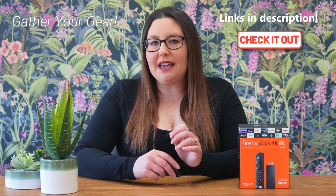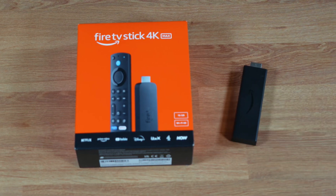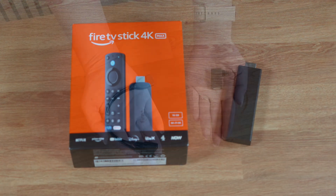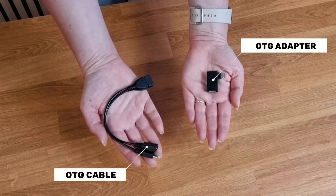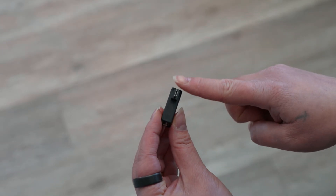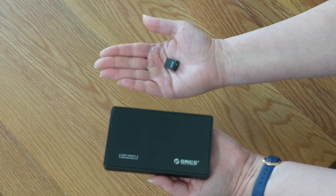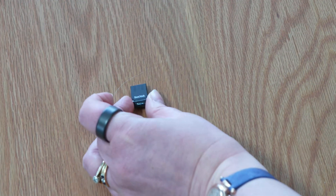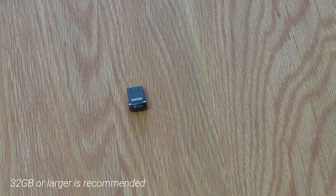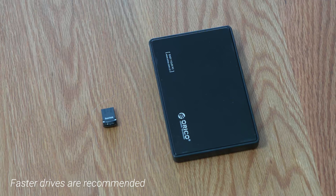You'll need a few key items, and you'll find links to all of these items on Amazon in the description and pinned comment below. You'll need your Amazon Fire TV 4K Max, obviously, an OTG — which stands for On The Go — cable or adapter. Make sure it has a female USB, a male micro USB connector, and a female micro USB port for power. You'll also need an external USB storage device. This can be a USB flash drive — 32GB or larger is recommended — or a portable SSD. The faster the drive, the better your overall experience will be.